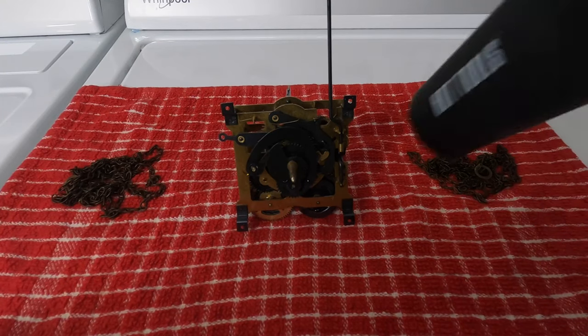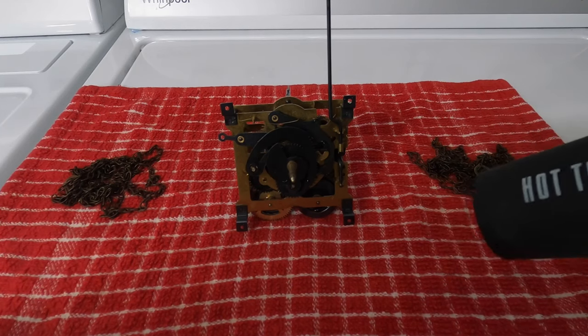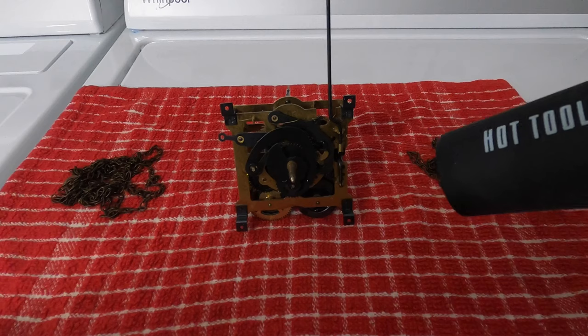Next you want to use a heat gun or a hot air dryer to get these gears really, really dry.